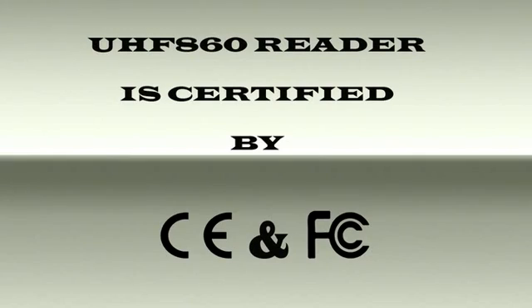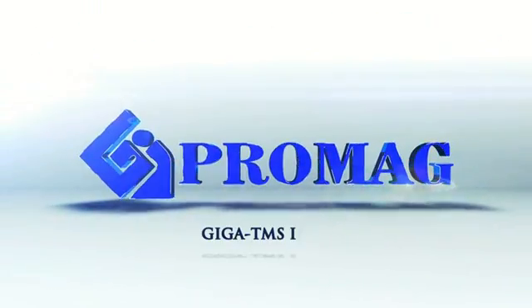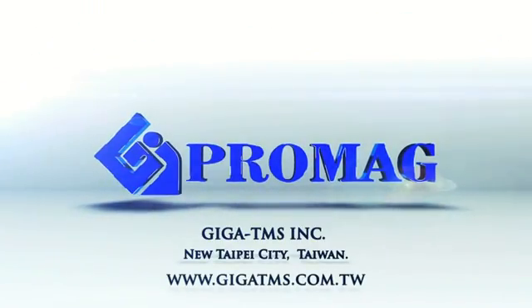The UHF 860 reader is certified by CE and FCC. Please contact us at ProMed Giga TMS Inc., New Taipei City, Taiwan.